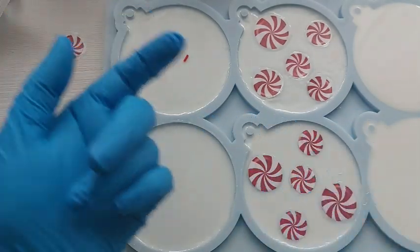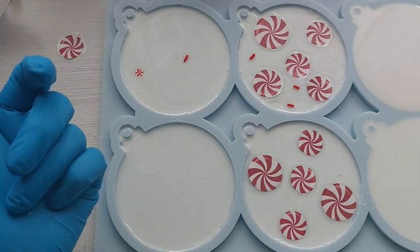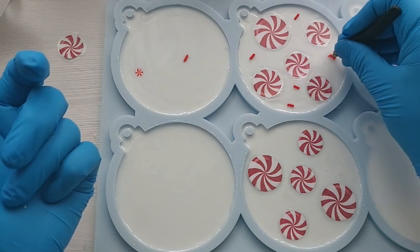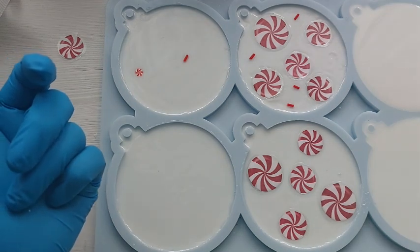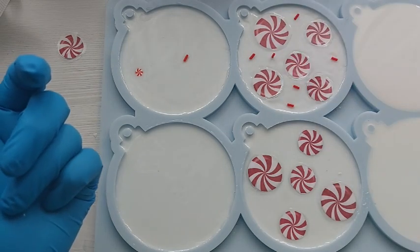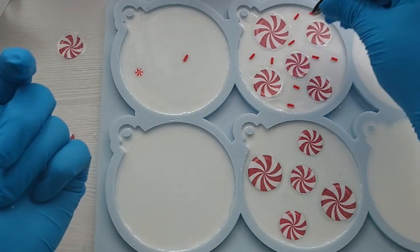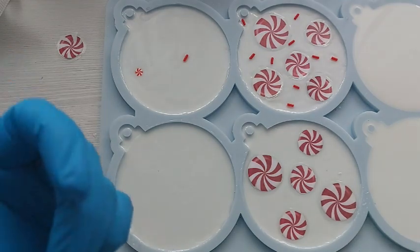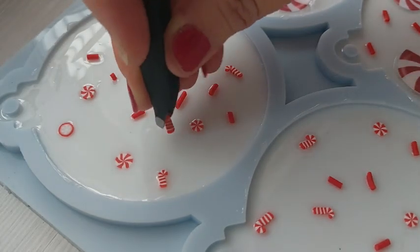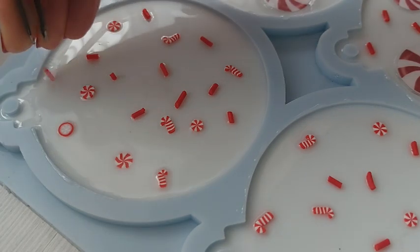I cleaned the resin off my glove because we don't like waste. Now I'm placing some sprinkles down — one did get away from me, which is fine because that bauble on the top left is going to be sprinkles only. Here I am just placing some of these red sprinkles in. There were some gaps and I just thought aesthetically it would be prettier if these ones had some of the red sprinkles as well. There was really no rhyme or reason — I was just eyeballing it, and I found this really therapeutic.